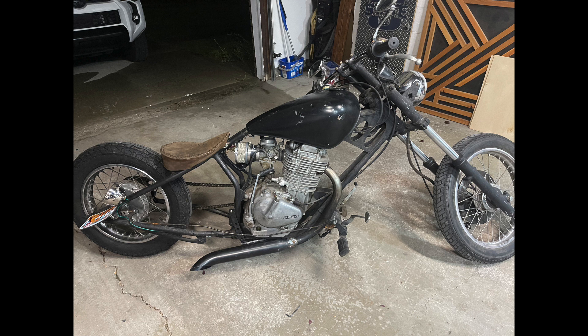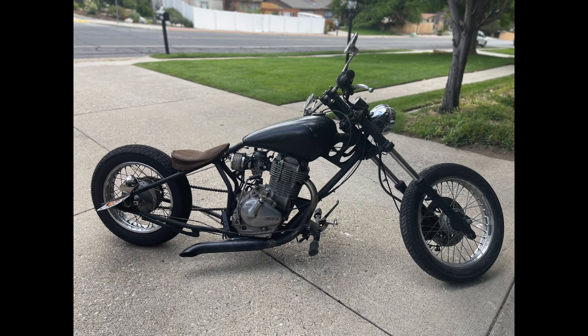We were really left with no other choice but to weld the header pipe to the slip-on pipe. We were just trying to silence the bike down with this nice little slip-on — it did turn out to be a bigger pain — but in the end we welded the two together and got her buttoned up.